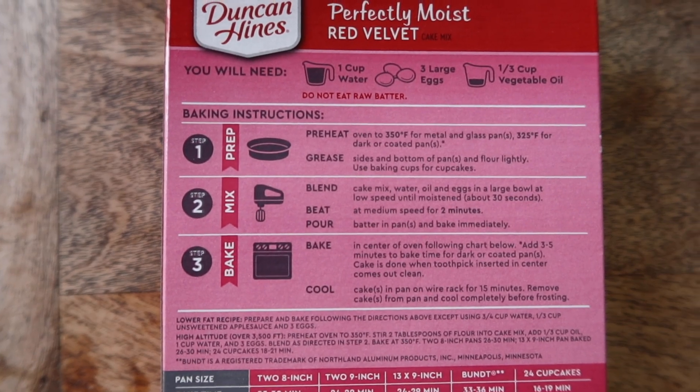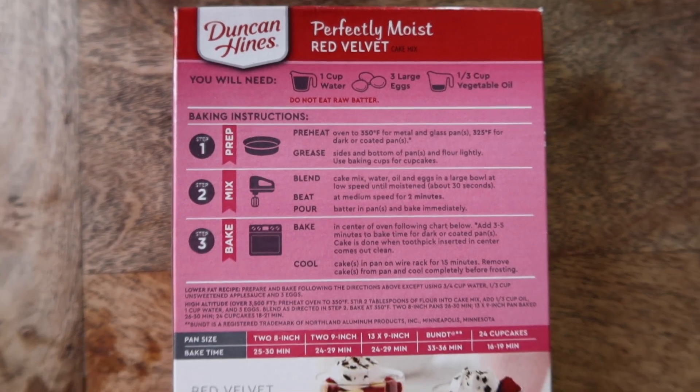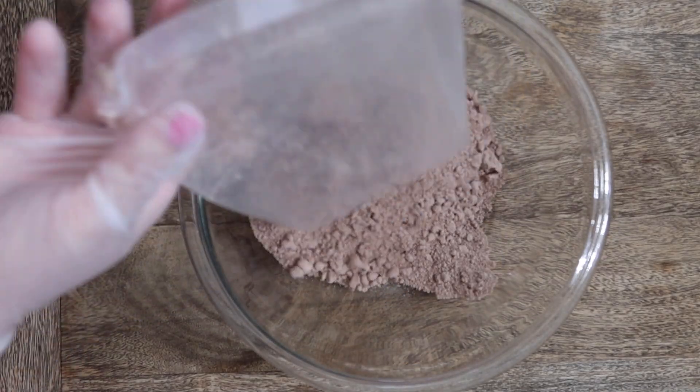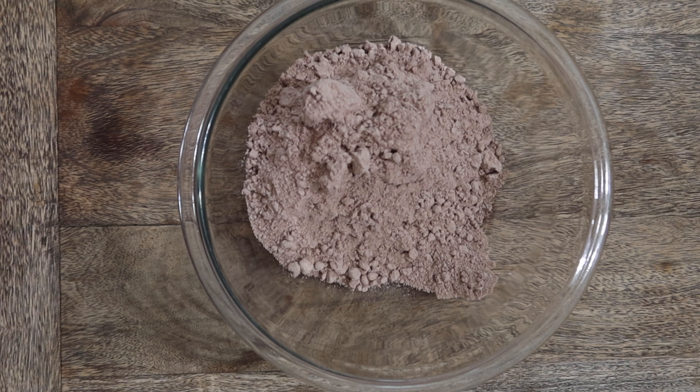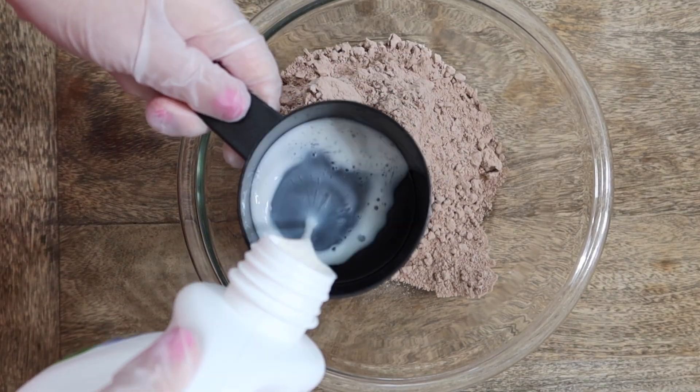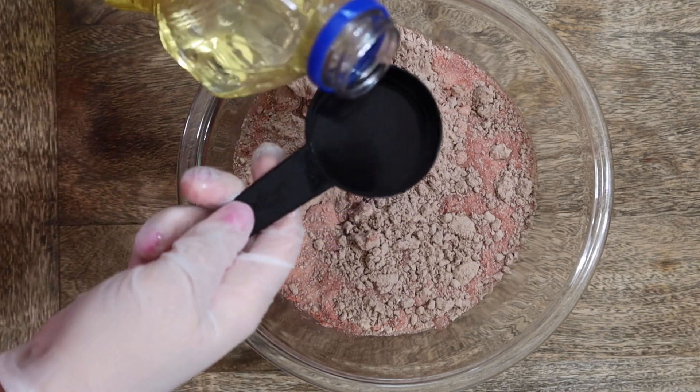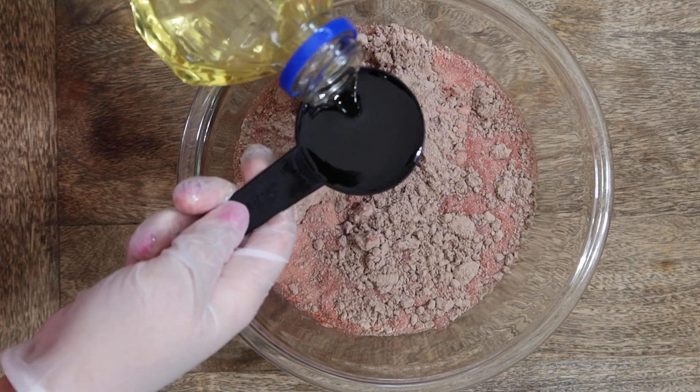I have a little hack to share with you guys when you're using a box mix. I like to replace the water and use milk. I also like to add an extra egg than what's required on the box, and that helps it taste even better. I always get a lot of compliments on these cake pops, so if you guys want to give it a try, let me know what you think.